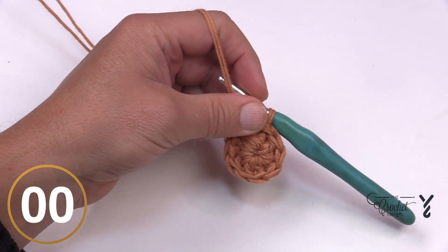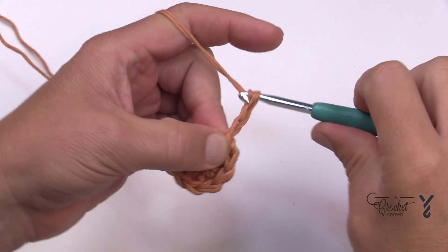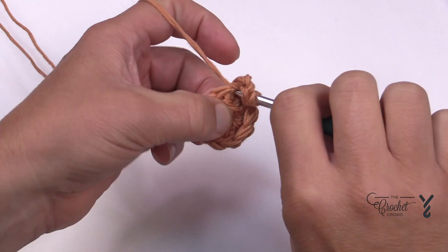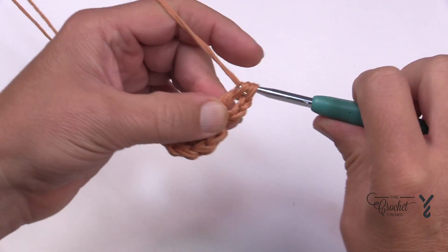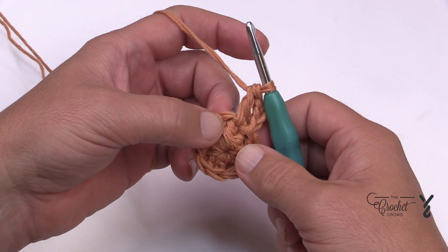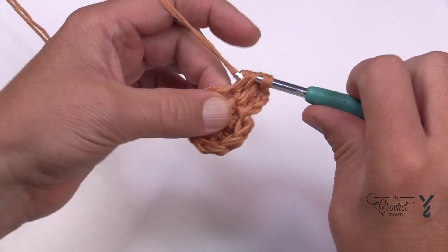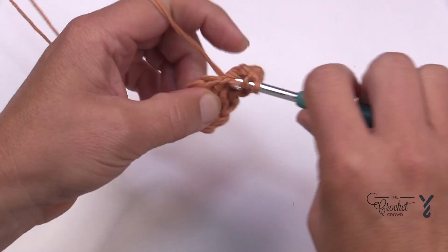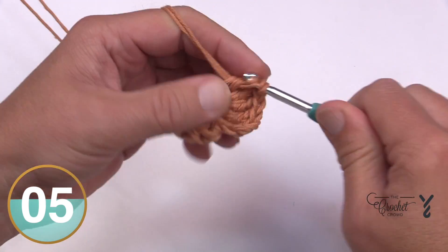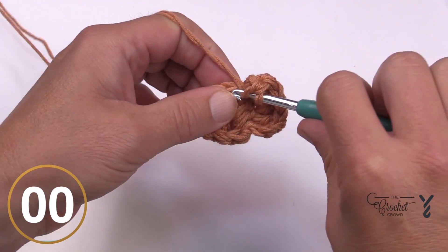Let's move on to round number two. Chain up three, which will count as a double crochet, and in the same stitch as the join place in another double crochet. I'm going to show you a cheating technique at the end of this round to prevent you from seeing massive holes in the slip stitching. Each stitch around is going to get two double crochets. There are ten stitches around, so you'll have a total count of twenty double crochets.